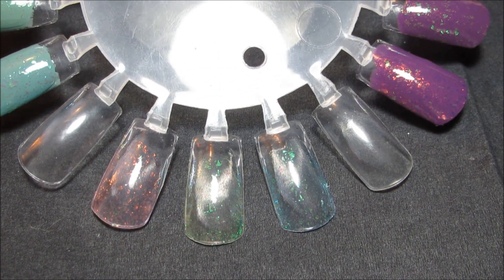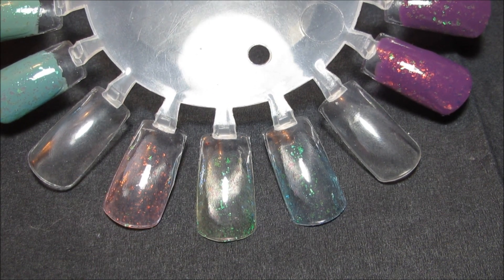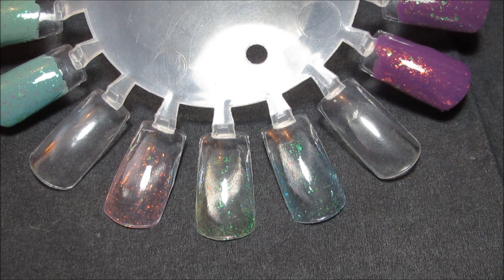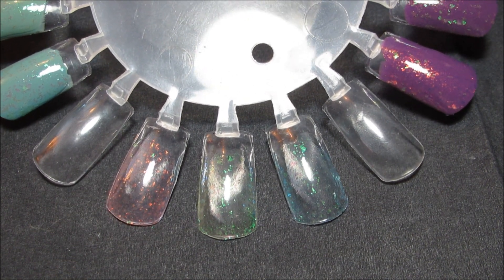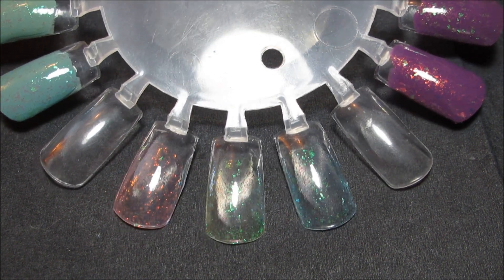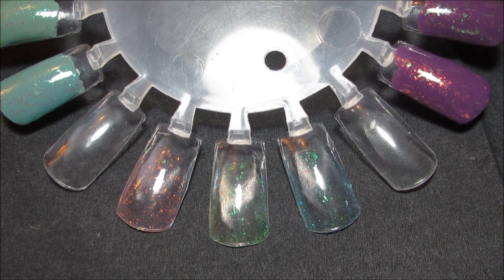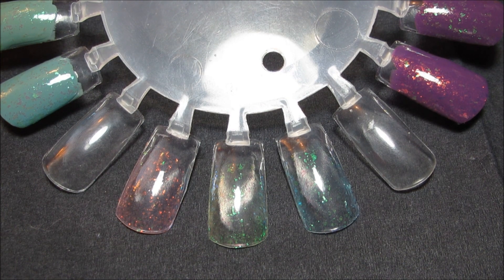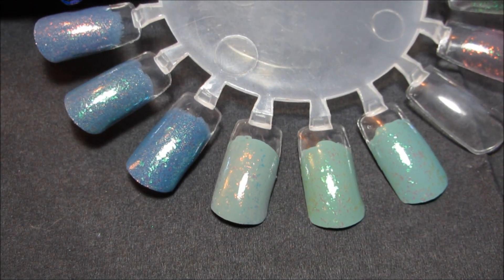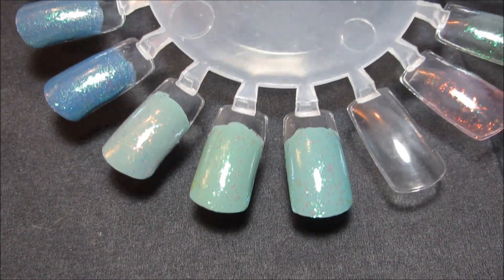So here we are back at the first nail wheel with the swatches with no base color. On these, I find it pretty easy to tell the three apart, but really in some of the other swatches, Maisie and Opal have a very, very similar effect, especially straight on. If you get into viewing it at an angle, the duochromes do have a slightly different finish. But as I turn here and you look at them over Bevan, all three actually look very similar over this one.